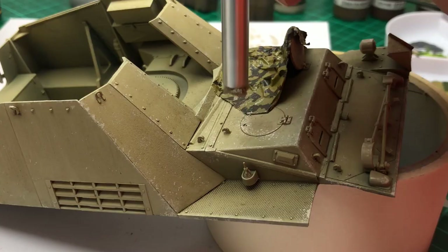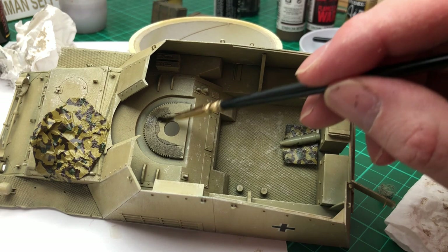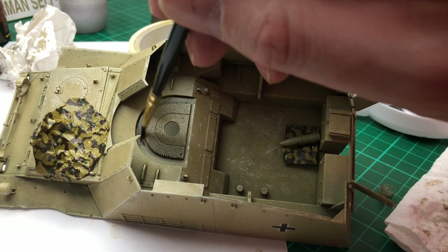Around the hatches — that's a good place for chips. Then I applied a grease-kind-of shade: black shade wash where the gun is going to sit. I don't think you can actually see much of it, so I didn't have to cover as much as I did. The black shade works really well for a sort of oil effect.